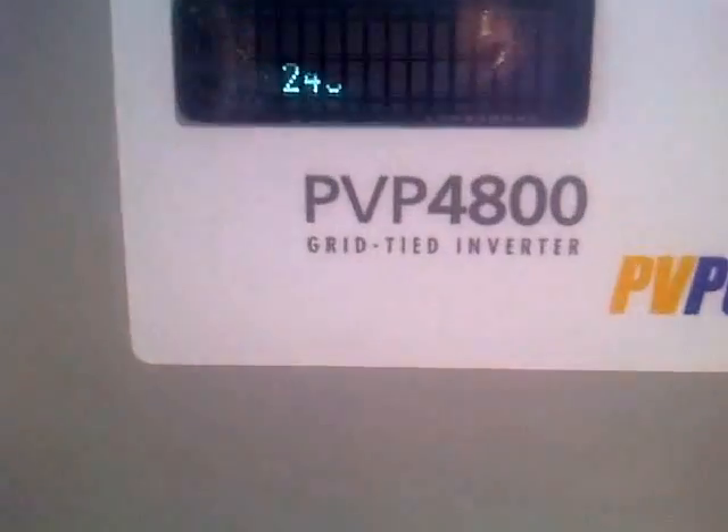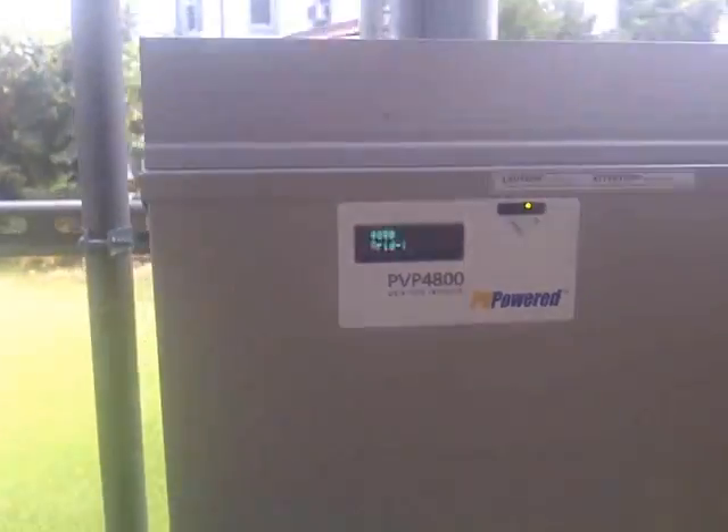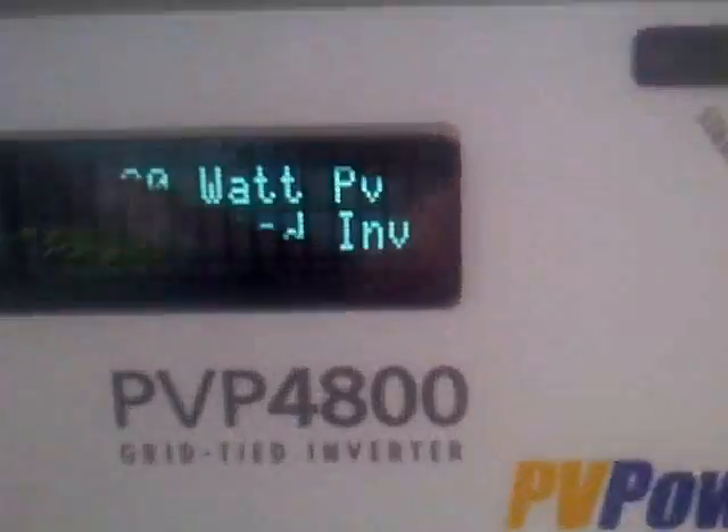I'll take you over to the kilowatt meter and show you — the kilowatt meter is spinning forwards, and we'll see his main electrical meter is spinning backwards, because these two meters are right next to each other. This is a good video to show you guys — one moving forward and one moving backwards. I'll take you back over there and show you the meters and what they're doing.